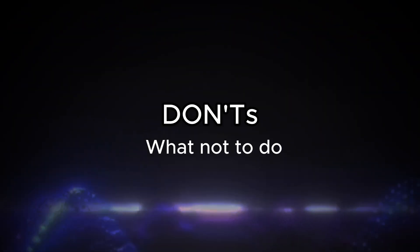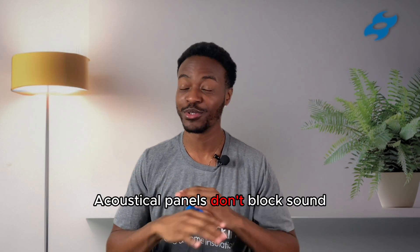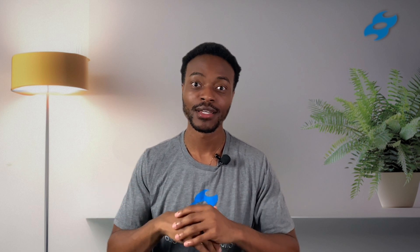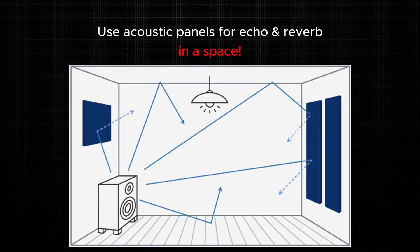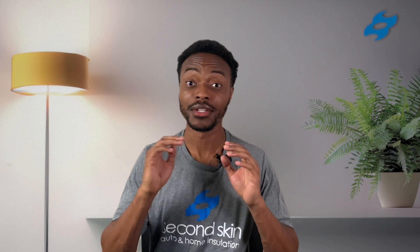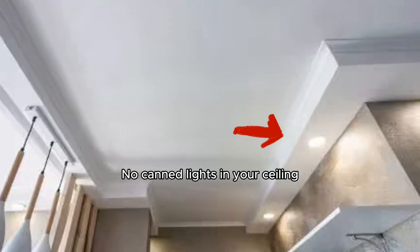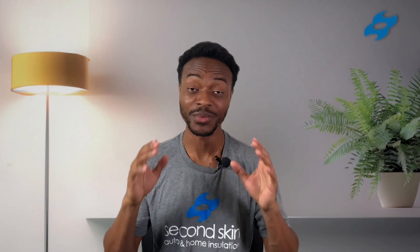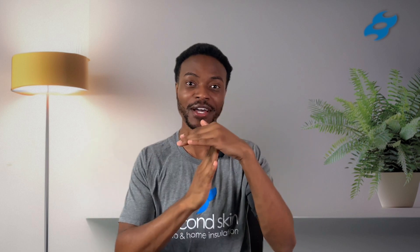Now let's talk about some don'ts when trying to soundproof your floor and ceiling. The first don't is using acoustical panels on your ceiling. Acoustical panels do not block sound — they absorb sound within a space. So if you put acoustical panels on your ceiling, you're just absorbing sound within the space on the ceiling side of your floor-ceiling assembly. Another don't is using canned lights in your ceiling. When you use canned lights, you're basically putting big holes for airborne noise to go straight through. When soundproofing, you want a completely well-sealed and dense barrier to block sound from coming through.